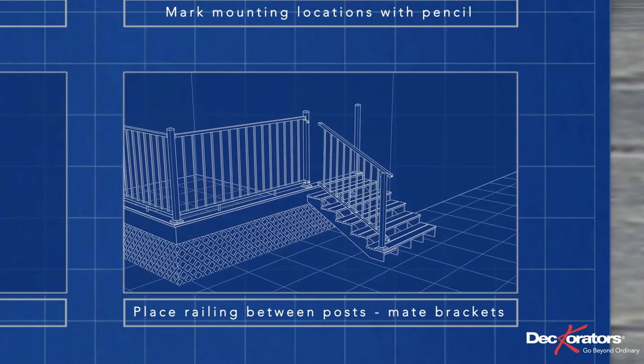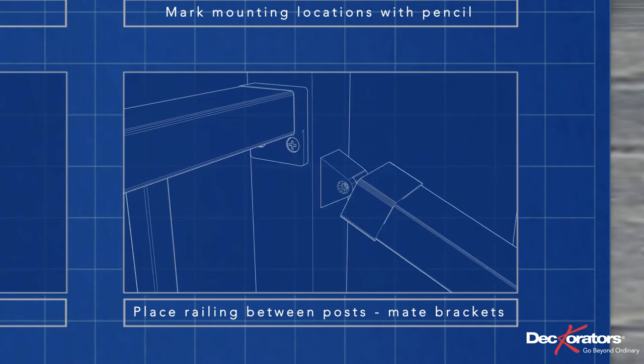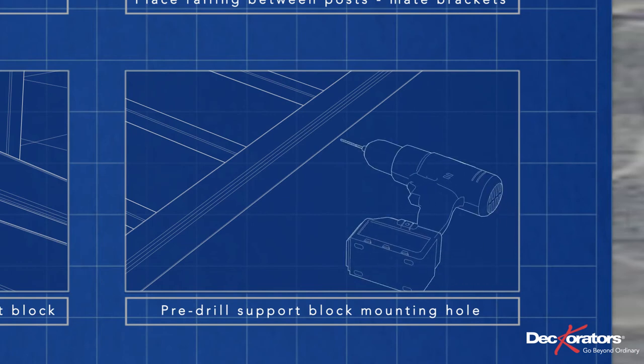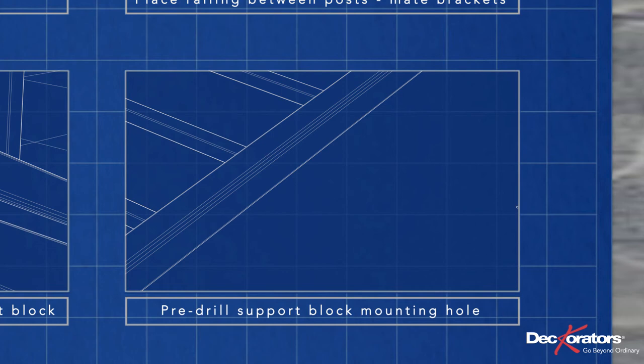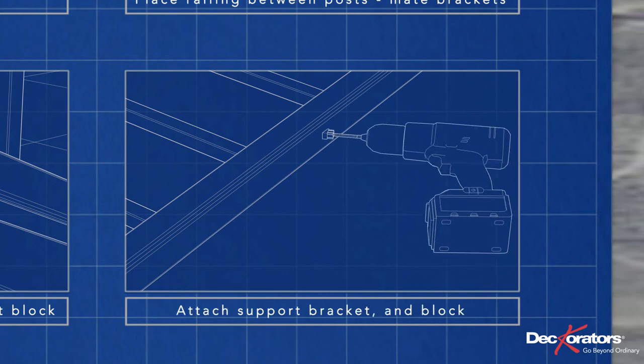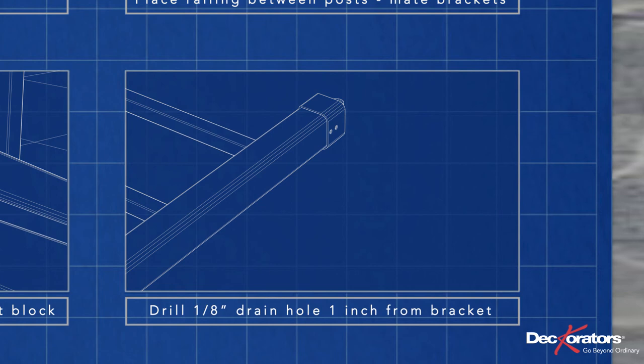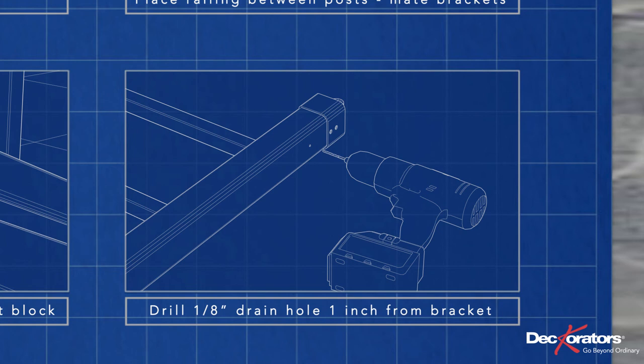Place the railing between the posts and fit the brackets together. Choose a position for your support block and mark it on the decking and on the railing. Remove the railing and pre-drill the hole for the support block using a 1/8-inch bit. Then attach the angled support bracket and the support block itself. Take a moment here to drill a 1/8-inch drain hole at the bottom of the rail, about 1 inch from the rail bracket.